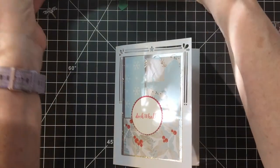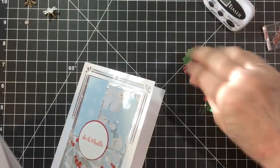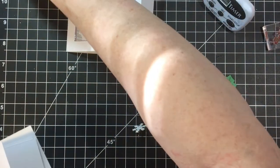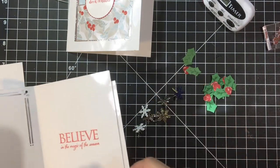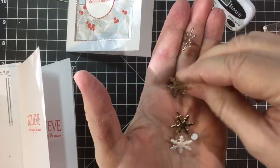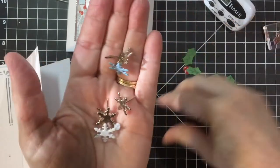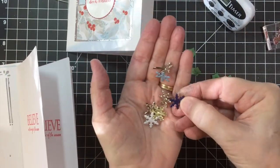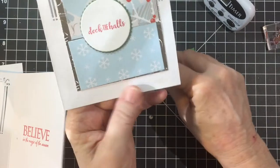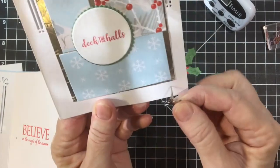Okay, let me show you what I did here. I'm going to put these brads on the outside. These are brads from my wedding invitations — I still had several left. I'm using silver, light blue, and white. I'm going to be putting that in the corner right here.